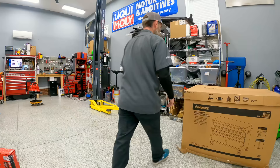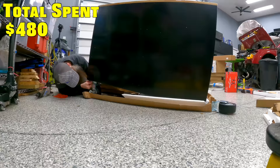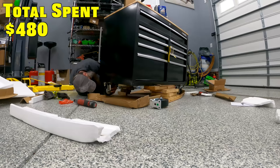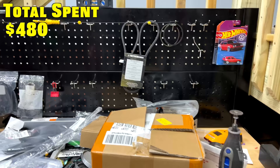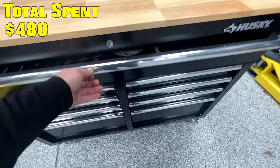Starting off with the toolbox, it's a Husky toolbox that's 46 inches wide by 24.5 inches deep, coming in at $480. I chose this box for two reasons. One, I really like the 24.5 inch depth box over some of the shallower boxes or ones that were more expensive. Also, I own this exact box. I've had it for years and it's really, really good for the price point.